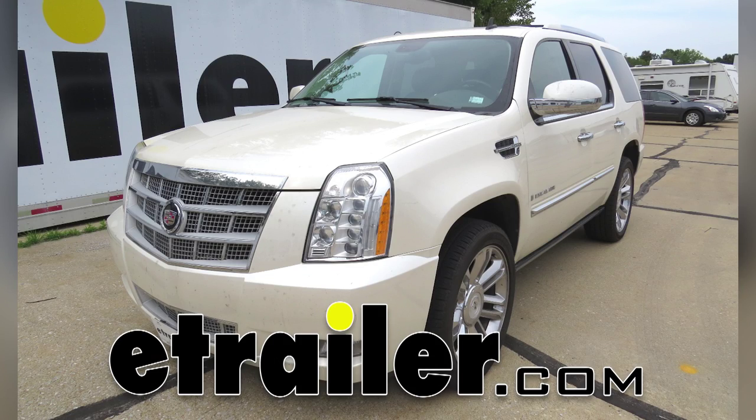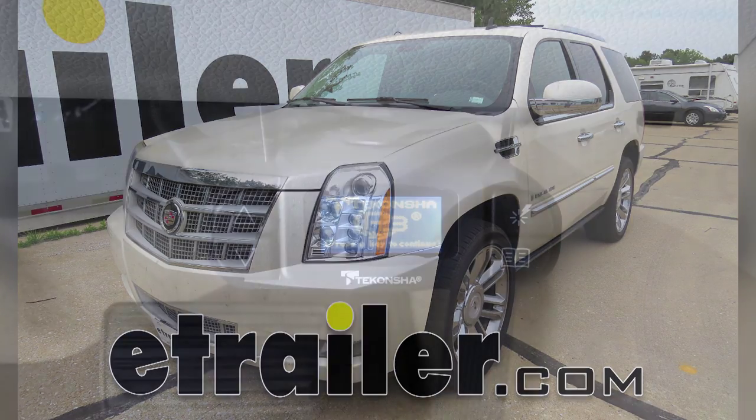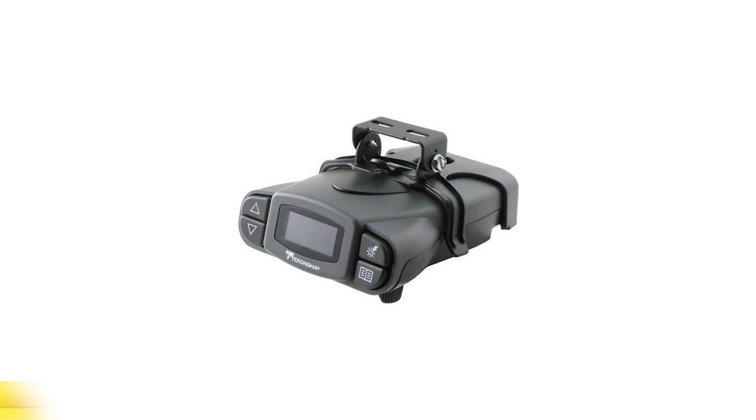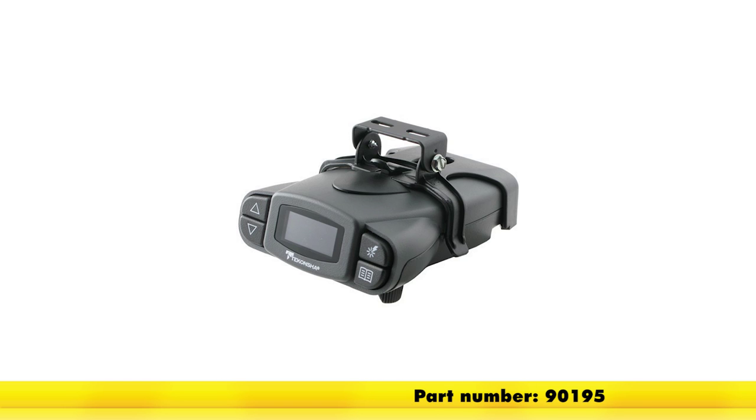Today on our 2009 Cadillac Escalade, we're going to take a look at and show you how to install the Tekonsha Prodigy P3 Proportional Trailer Brake Controller for one up to four axles. The part number on it is 90195.